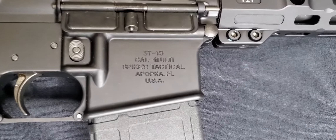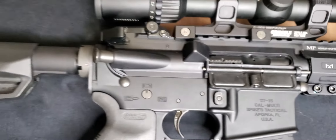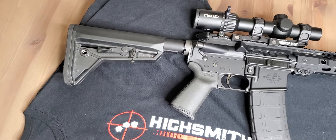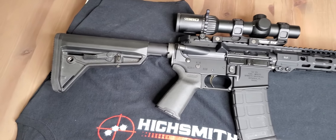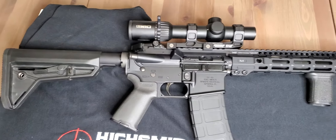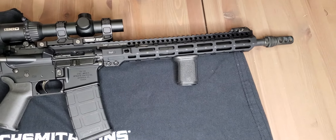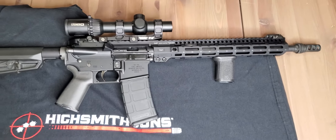It's got the Midwest Industries rail on it. It's got the old-school Spikes lower on it, which is pretty nice. I got the Steiner on there with the Geissele charging handle. This has a Geissele SDE — the Super Dynamic Enhanced.